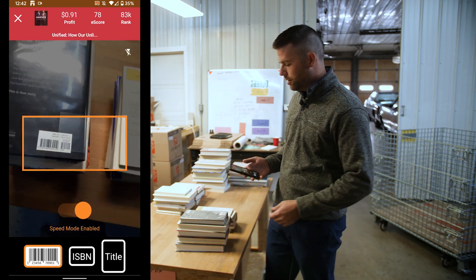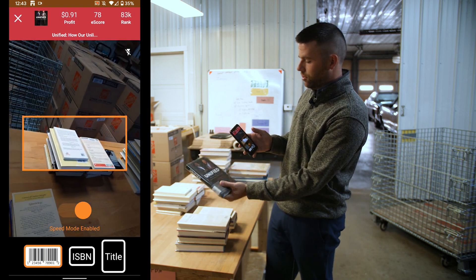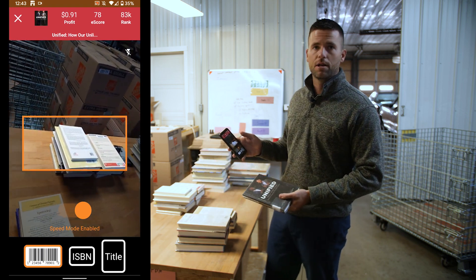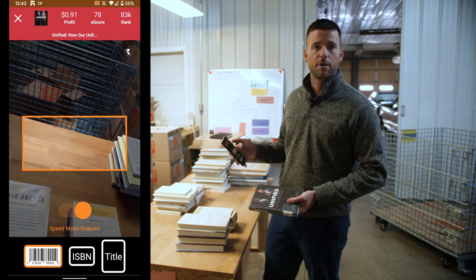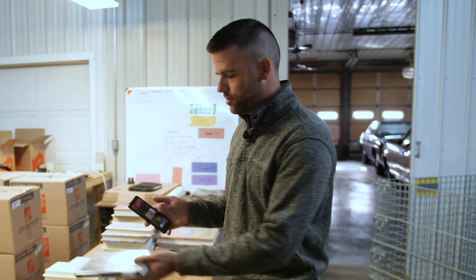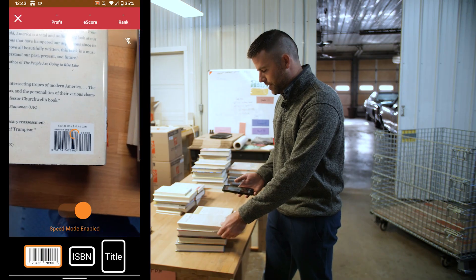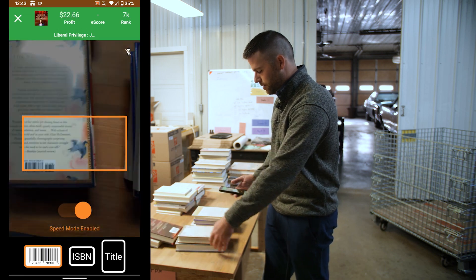When you scan a barcode, you're gonna see the photo of it — you can make sure it's the right book. You can see the profit, 91 cents. It doesn't meet our criteria. You can see the E score, the rank, and the title just to make sure you know what you're scanning. You'll notice the camera just stays active, so you can go ahead to the next book and work your way through just as fast as you can scan.